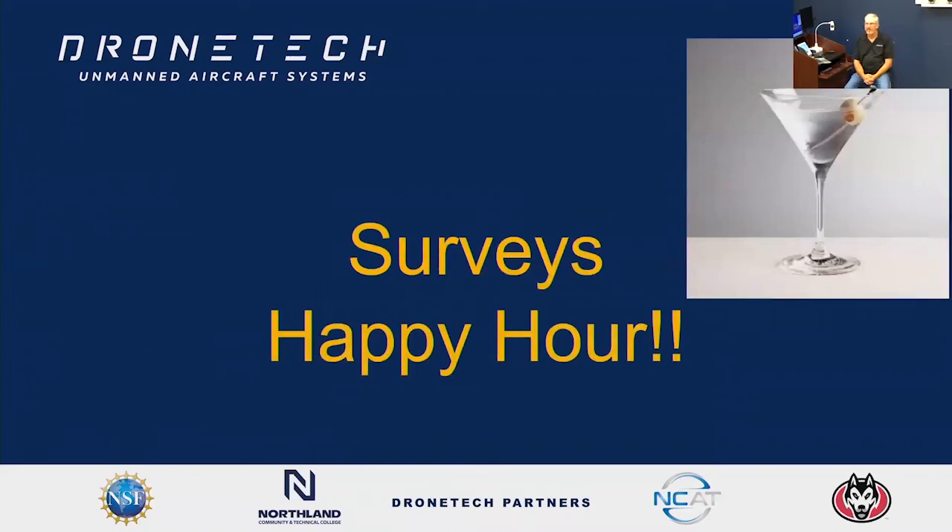Unfortunately they don't let me drink here on campus. Please fill out that survey — it'll just take you a minute. The survey will be sent from Chelsea, likely from the Drone Tech email, since that's what you signed up for. You can expect an email from NCCC Drone Tech. Please take the time and fill that out.